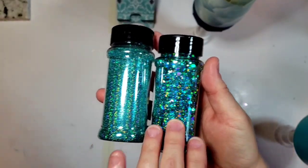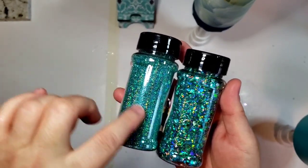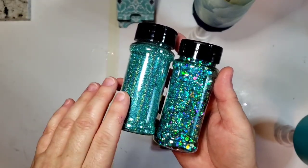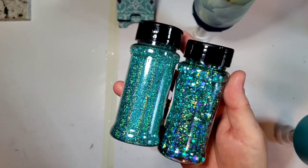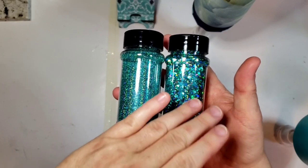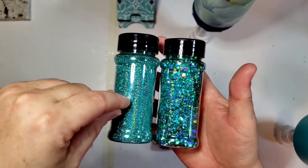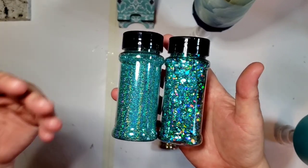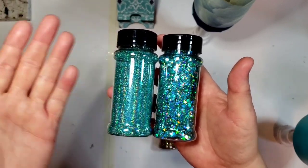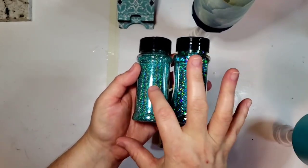We will do the Chunky first and then we will fill in with the Fine. I'll show you how important it is to have these two matching glitters when you're doing this type of cup. Because those Chunkys, a lot of times they don't have enough fine glitter in them to fill in — you get little pieces that just don't get filled in because it's chunky and it's not fine enough.